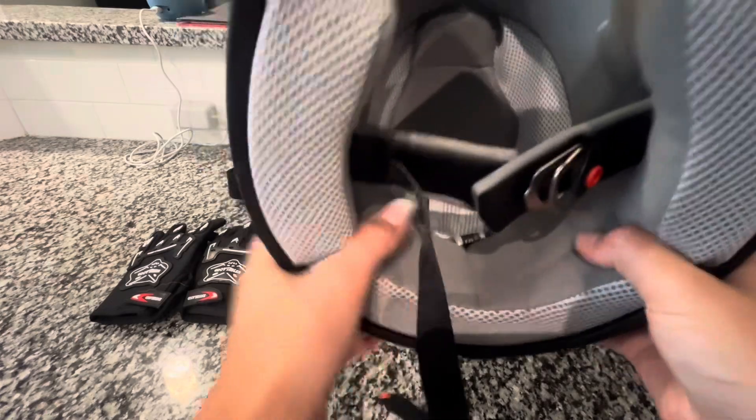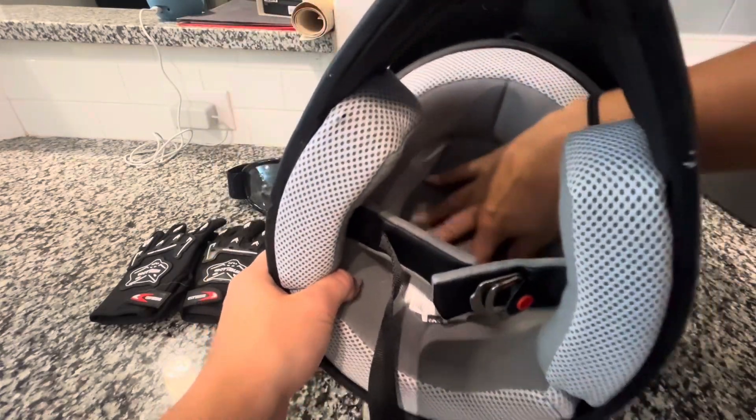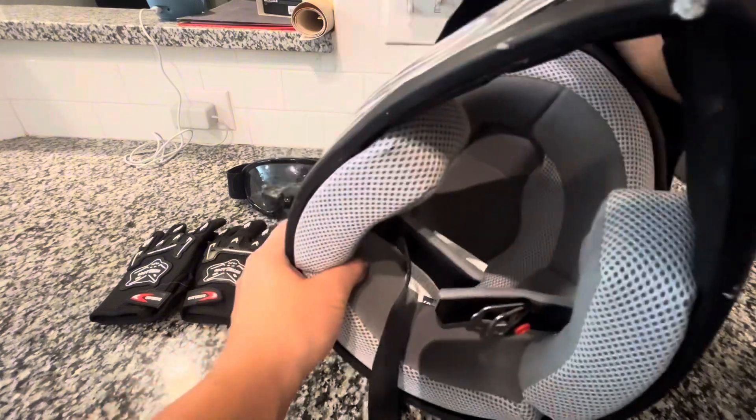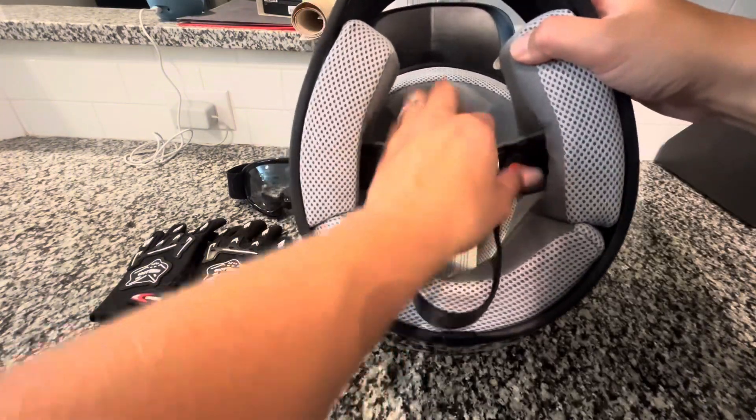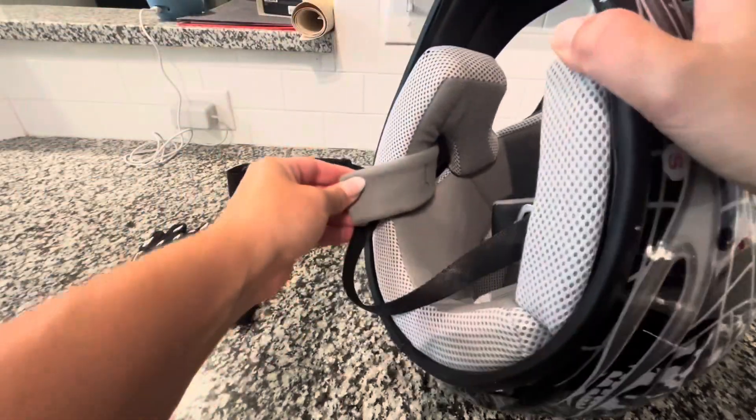This helmet has so much cushion support, and that is such a key feature — just knowing that they're safe wearing this helmet is such a big deal. So if safety is something you're looking for, you should look no further because you're definitely going to get it here.